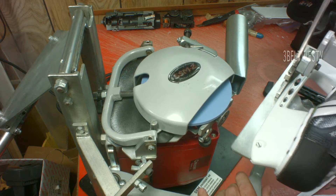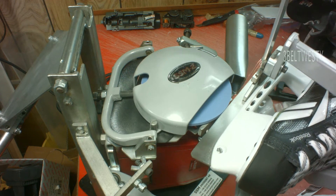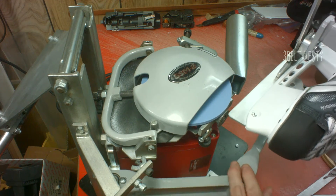Go ahead and kick this on, take the holder, put this up on the roller. I'll just take a couple passes here.